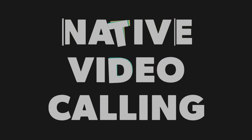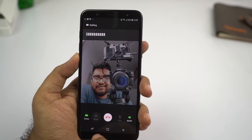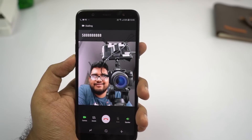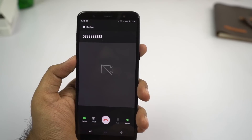Next, this phone supports native video calling. This is definitely not a huge deal, but this phone offers you the option to make and receive video calls directly from the stock phone dialer. There are still many phones out there which simply don't support this feature, while Samsung does.